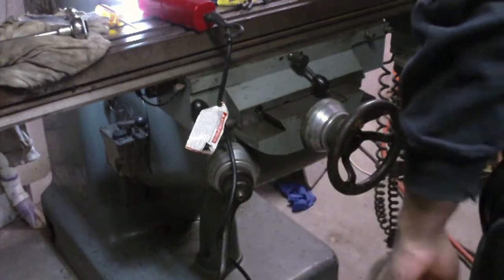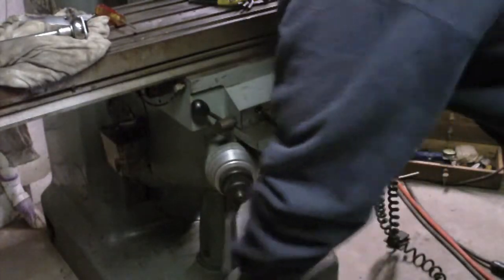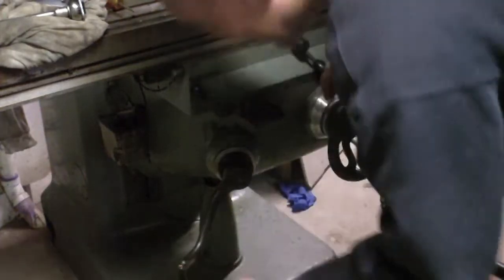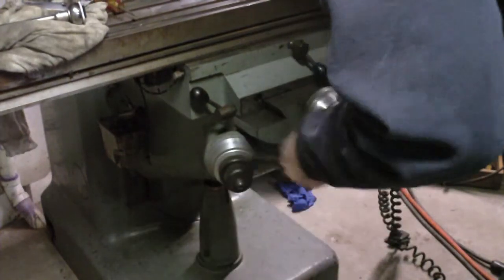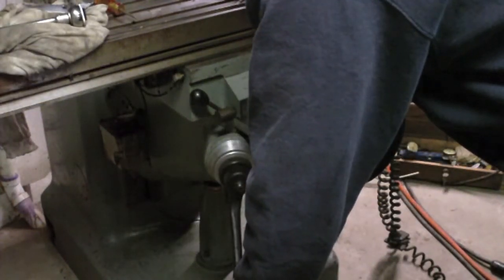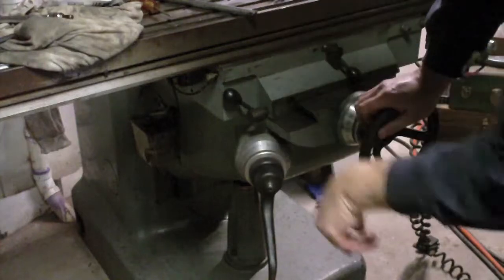I locked the jib, and I'm still at about half a thousandth free play there. I've got one other test I need to do, which is to check and make sure that I'm not binding. It feels about the same, so I don't think it's binding. I just loosened that jib adjustment on the top a quarter turn, and then snugged up the bottom lock again.